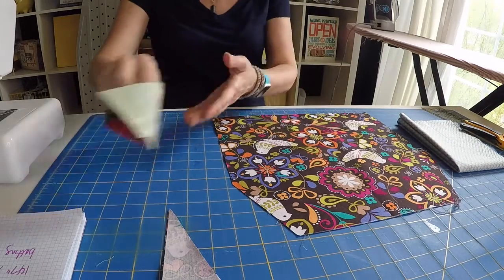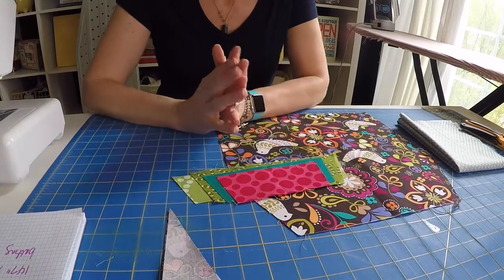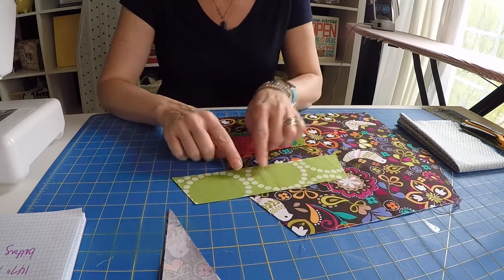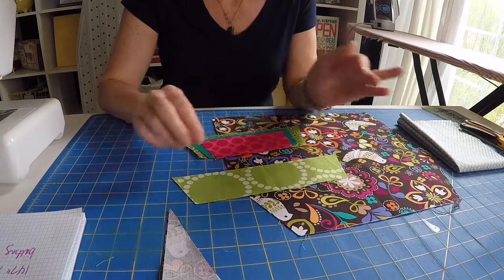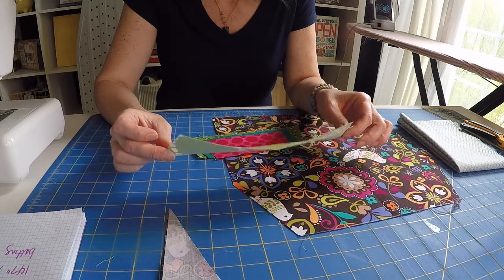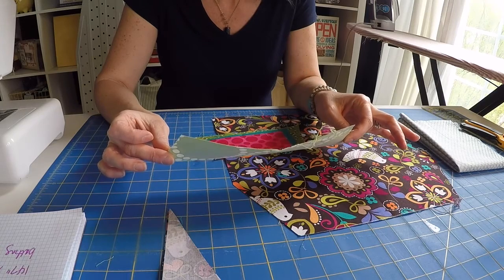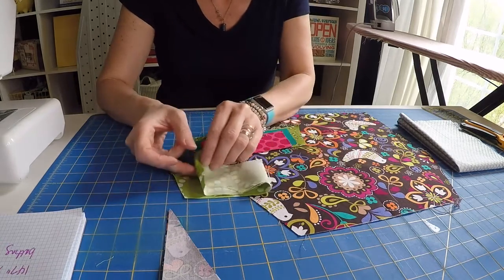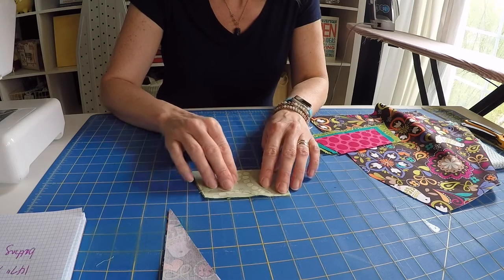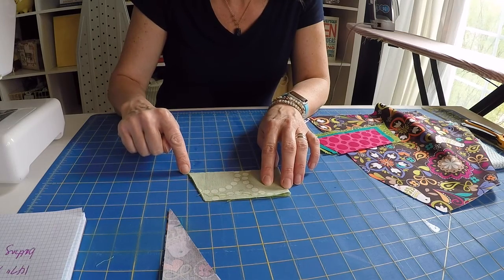For the remaining four pieces, you're going to use that same technique of angling. So I'm going to give you the original measurements and then the tapered measurements. All of that is going to be on the blog as well. So the next largest piece measures 10 inches wide across the bottom and two and a half inches tall. And when you fold that piece in half, you're going to taper it from the four and a quarter mark on the top to the two and a half on the side.